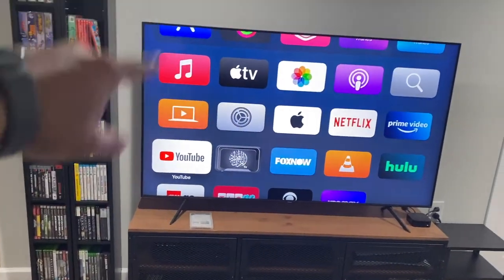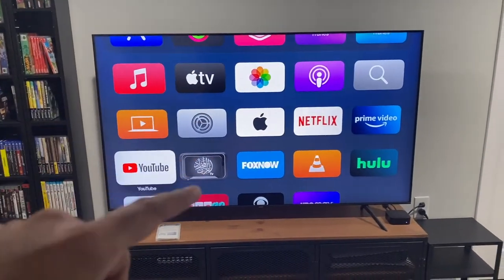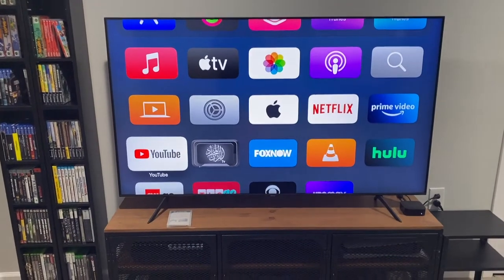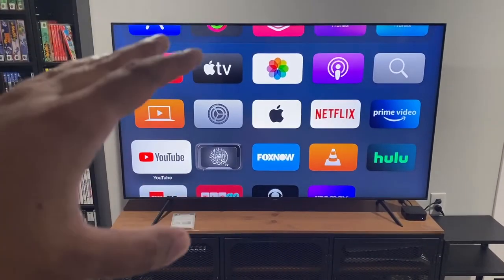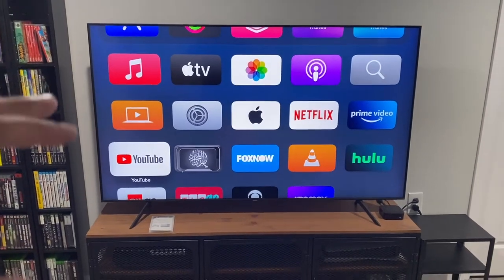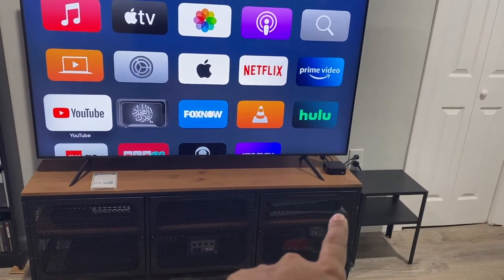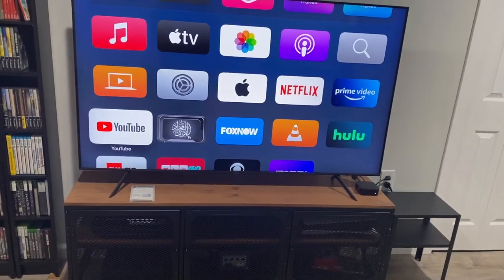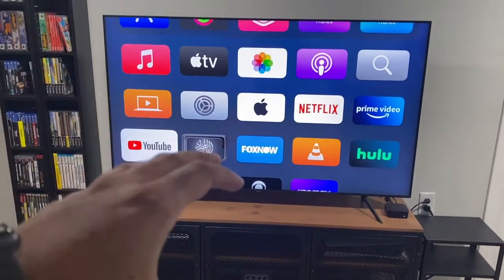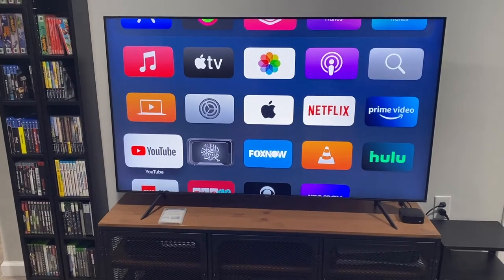First, let's start with the TV. This is a 65-inch Samsung Q70, and it's a fantastic television. It upscales images even from older consoles to make them look really crisp and nice. Besides that, it's 4K and 120Hz, so it's completely ready for the next generation of consoles — there's the PlayStation 5 right there. It has very good native upscaling built in, so if you hook up an older console, it looks really fantastic.